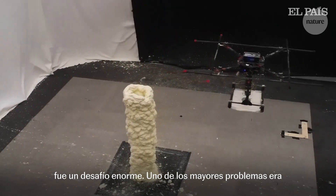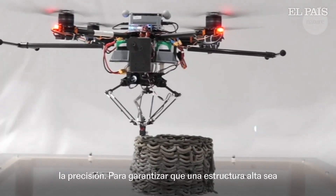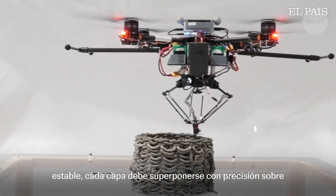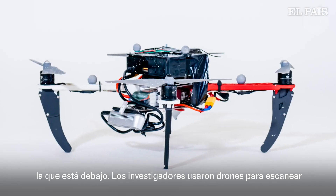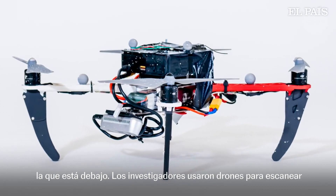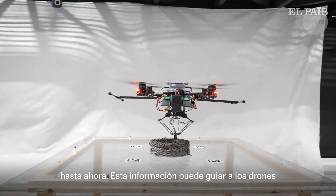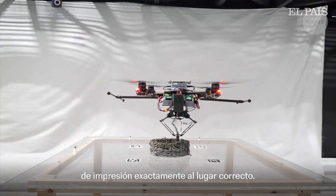One of the biggest problems was accuracy. To ensure a tall structure is stable, each layer needs to overlay precisely onto the one below. So the researchers used scanning drones, which fly in with a camera and scan everything that's been printed so far. This information can then guide the printing drones to exactly the right spot.